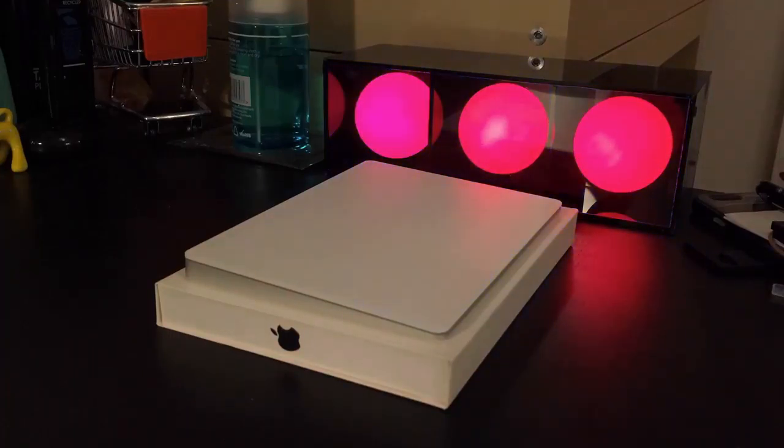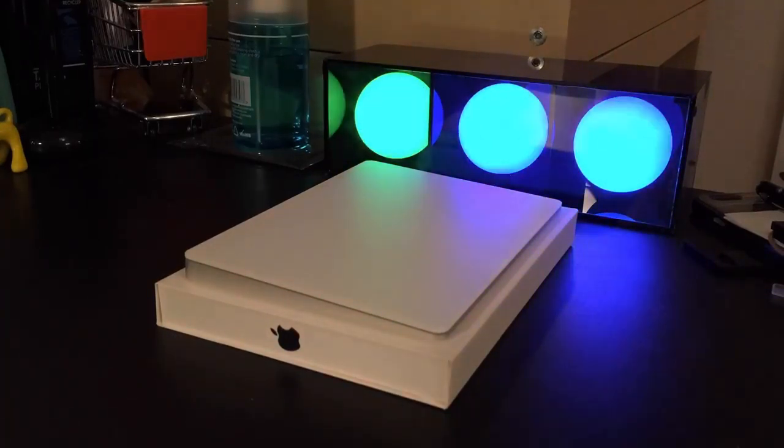Le deuxième gros problème, c'est évidemment le prix. L'ancien trackpad coûtait environ 70€, maintenant il faut débourser 150€. Ce n'est pas forcément terrible, surtout que 150€ pour déplacer sa souris sur un moniteur, il y a mieux. Ce qui est énervant avec Apple c'est qu'à chaque fois ils augmentent les prix et ne s'arrêtent pas.